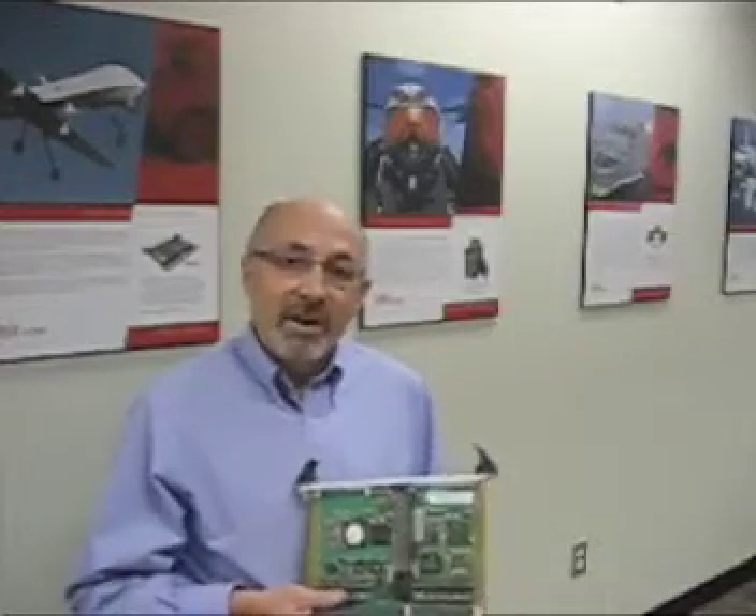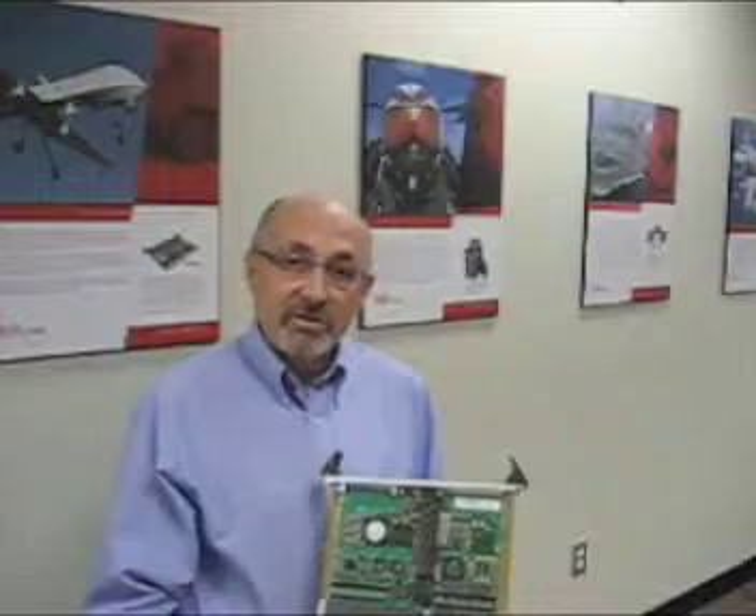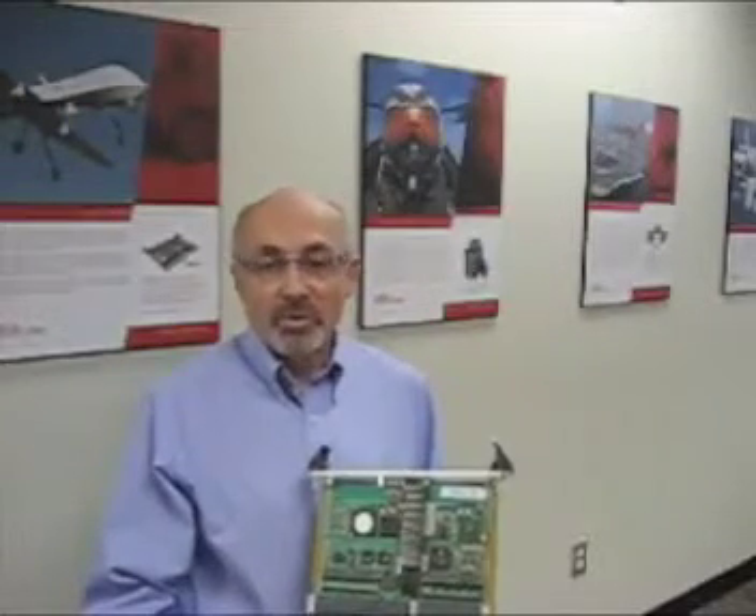The VPX6-185 is our first 6U single board computer. It's available in both conduction-cooled and air-cooled variants. The 185 is designed around the Freescale 8640 PowerPC processor.